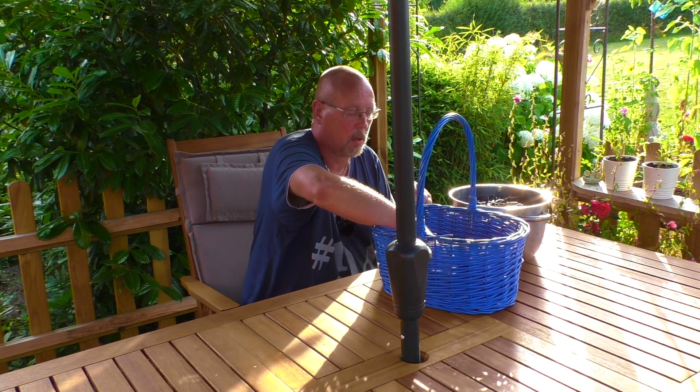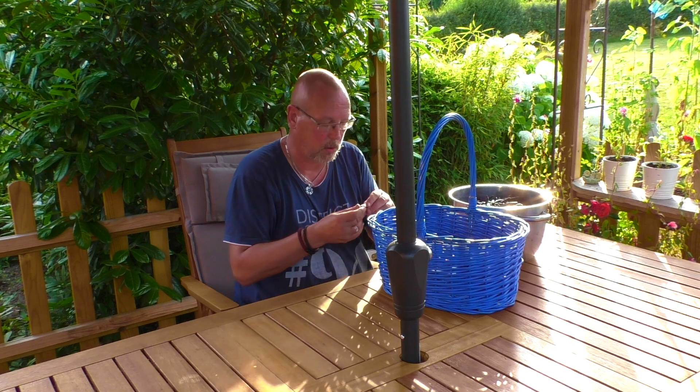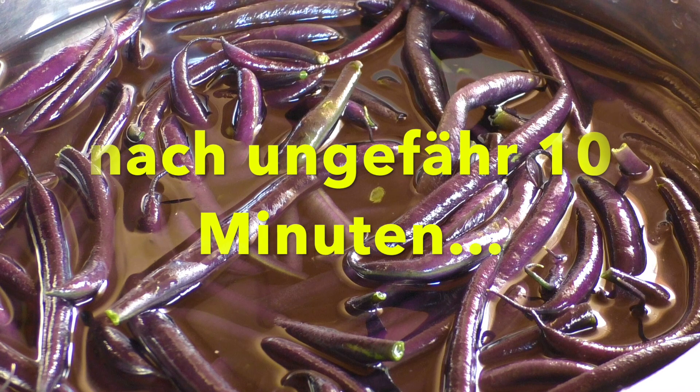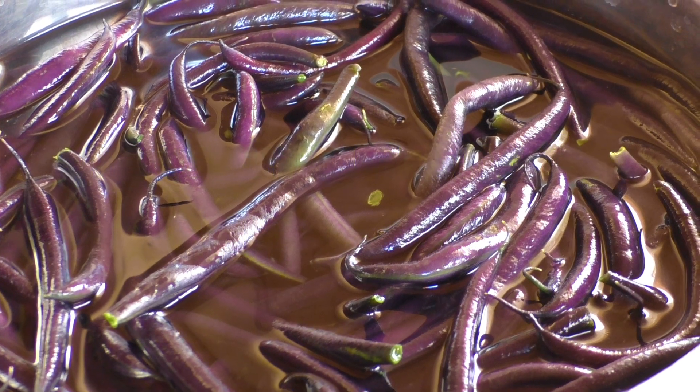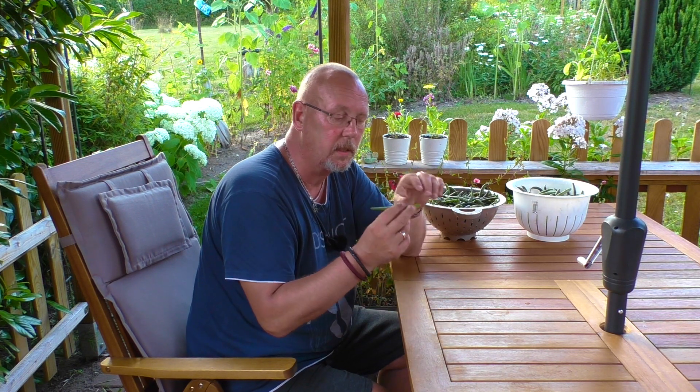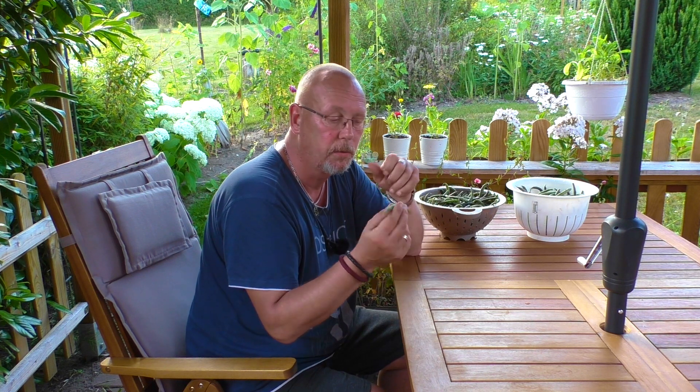Und das soll wohl, meiner Meinung nach, eine ganz gute Ausbeute sein. Die Bohnen sind fertig zum Einfrieren. Das Interessante an dieser Sorte ist, die sind ja nun mal erst lila. Und wenn man die jetzt kocht, werden die grün – so richtig schön grün wie ganz normale Bohnen. Ich habe festgestellt, dass zum Einfrieren das richtig eine praktische Sache ist, weil sobald die grün sind, sind die genau richtig blanchiert. Nicht zu doll, nicht zu wenig. Funktioniert wunderbar, habe ich so beobachtet. Klappt wunderbar.